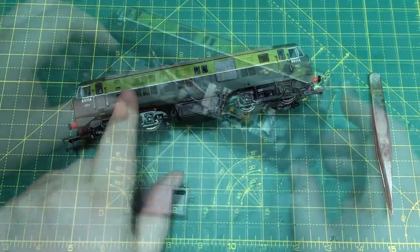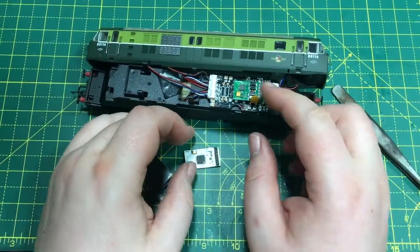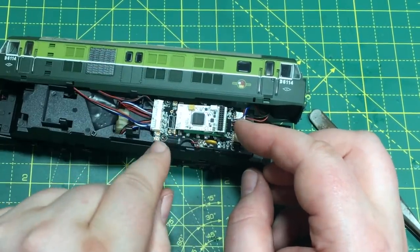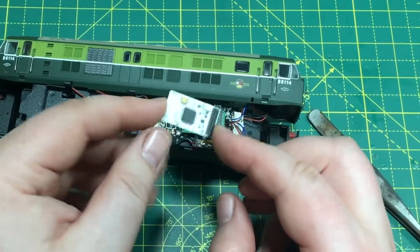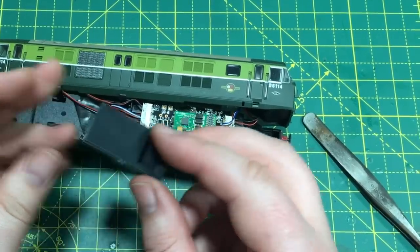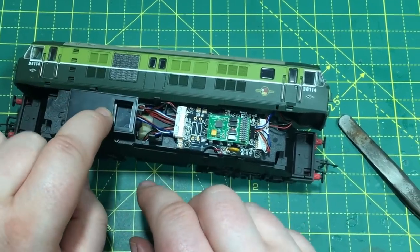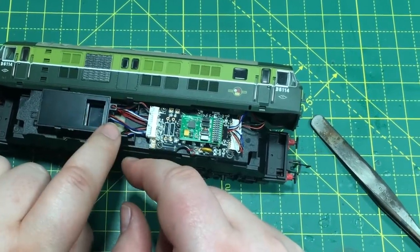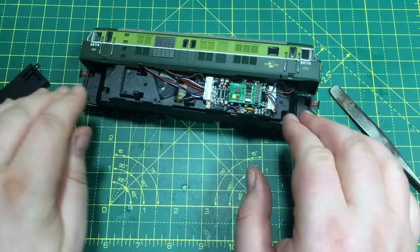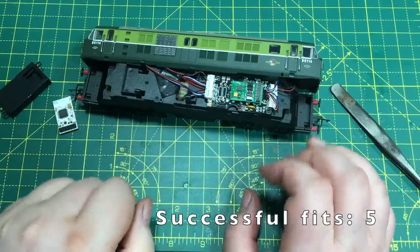Next up is the Dapol Class 29, which also covers the Class 21 variant. Getting the body off, I can already see this is going to be an easy fit — similar design to the Class 73. The decoder itself fits perfectly within the space, and I've got the largest speaker enclosure here, which is an absolutely perfect fit for the recess, with enough space for a power bank to also fit alongside it. The Class 29 and Class 21 — with exactly the same internal layout — will be a perfect fit for the largest speaker enclosure and a power bank.